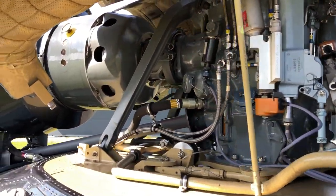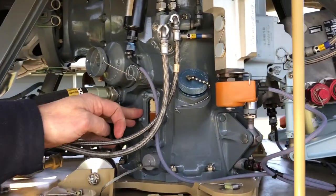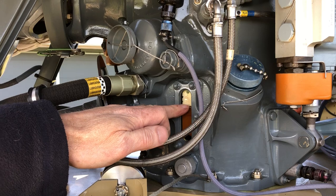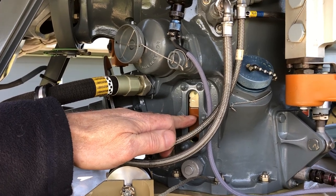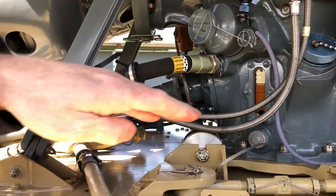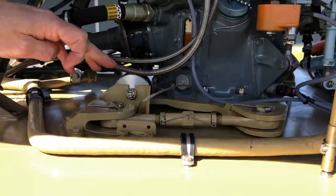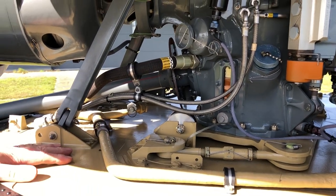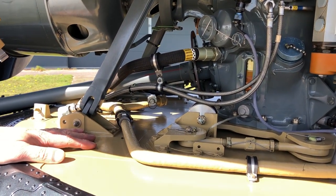This is the main gearbox oil level — that's good. It's normal that after the flight it will become until the red line; that's normal. You check the general condition of the safety wiring, the split pins. No major oil leaks, or preferably no oil leaks at all.